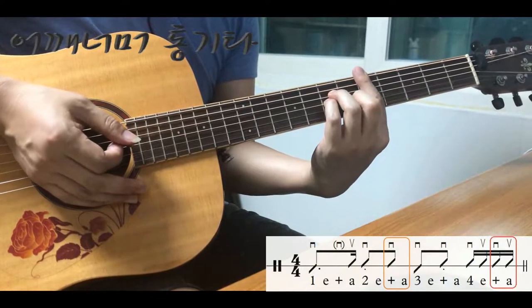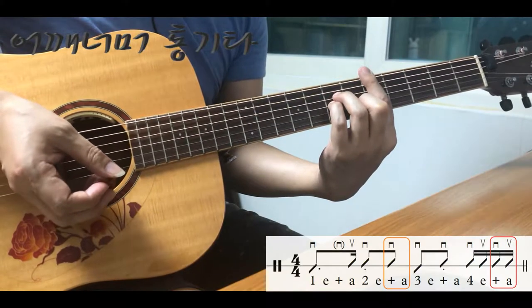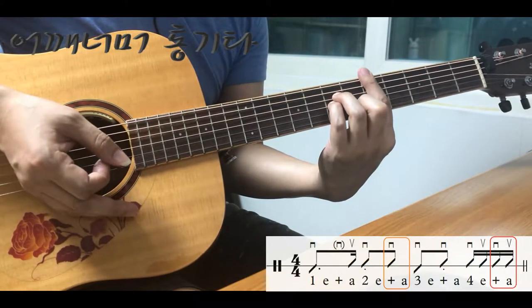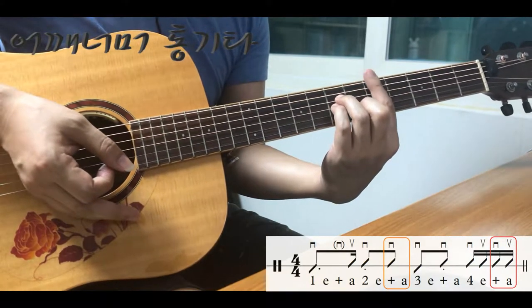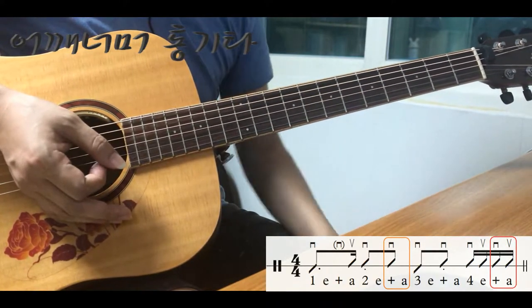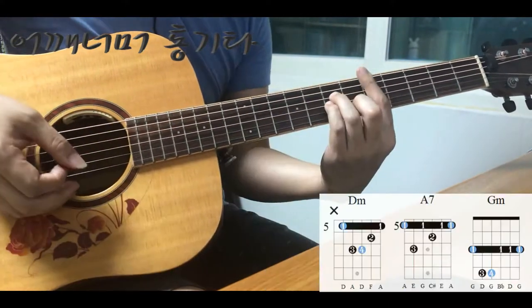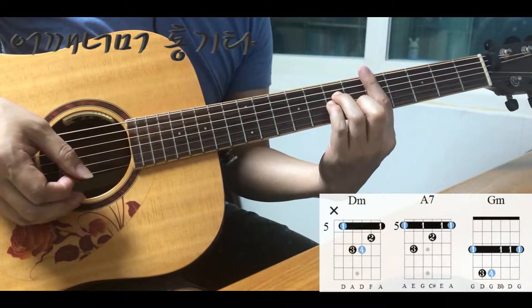틀리지 않을 때까지 반복해서 연습하시고요. 이 똑같은 연습만 너무 오래 하시면 오히려 집중력이 떨어지니까, 집중력이 떨어질 때쯤에는 조금 휴식을 취했다가 왼손도 조금 힘을 빼주시고요. 잠깐 쉬었다가 다시 연습하면 되겠습니다.